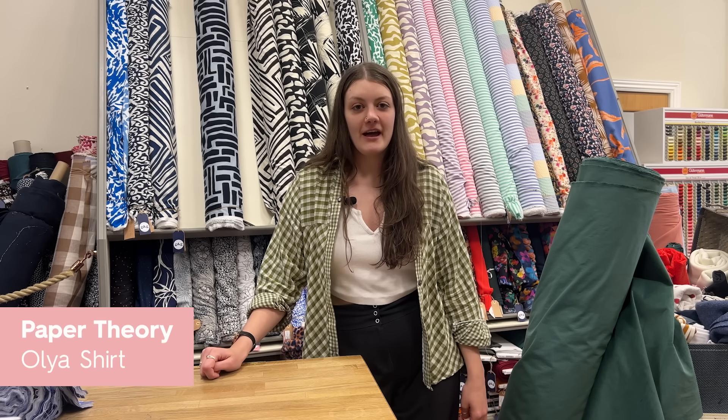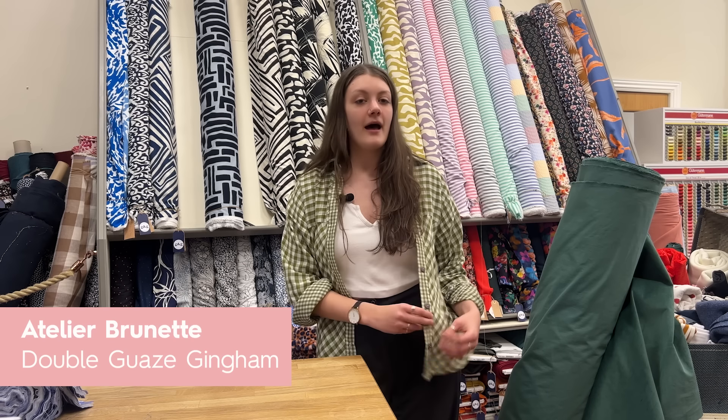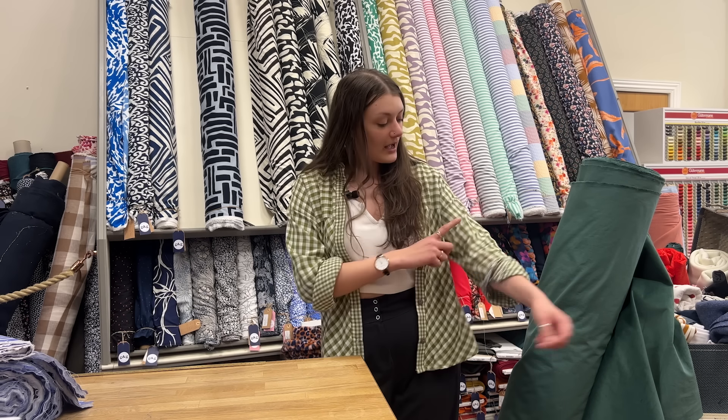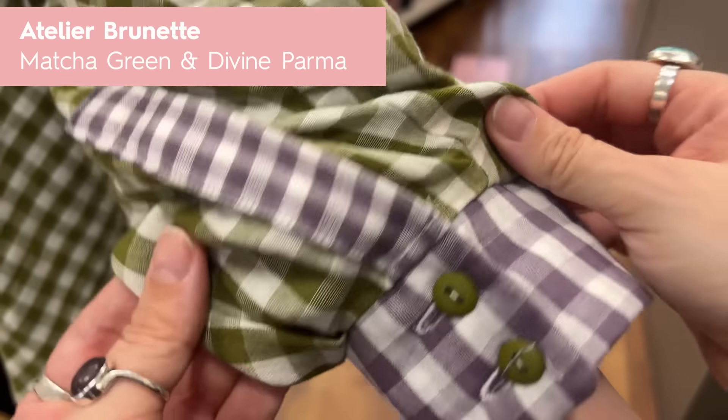Hi, I'm Rosie. Today I'm wearing the Olya shirt from Paper Theory in the Atelier Brunette double gauze gingham, which is currently in the sale. The colours I'm wearing are the matcha green and the divine palmer on my cuff.